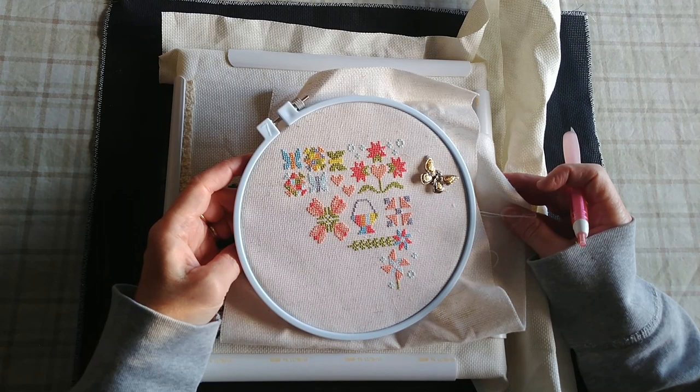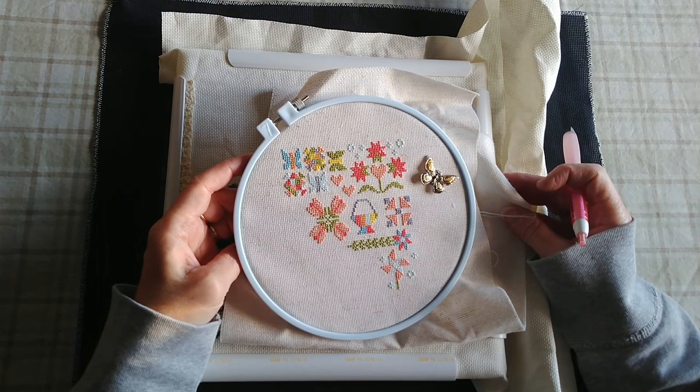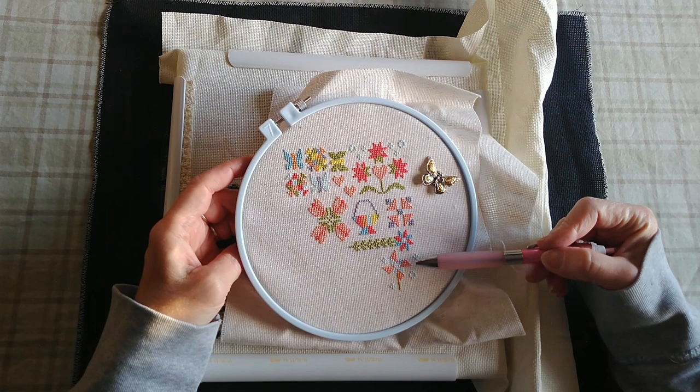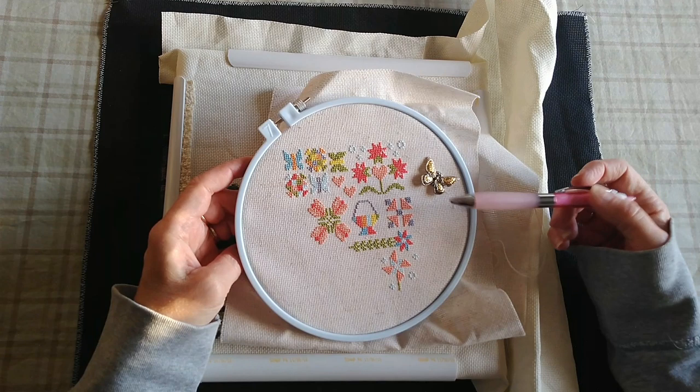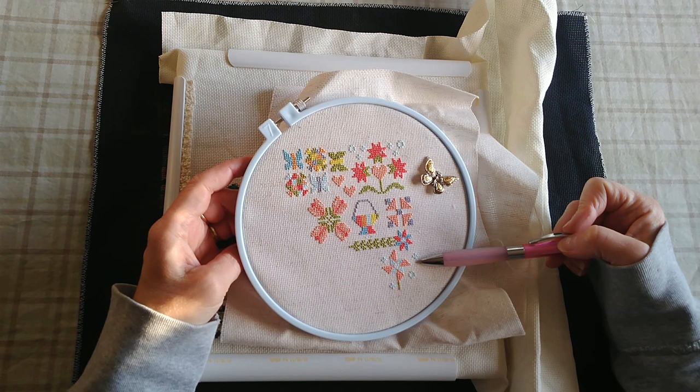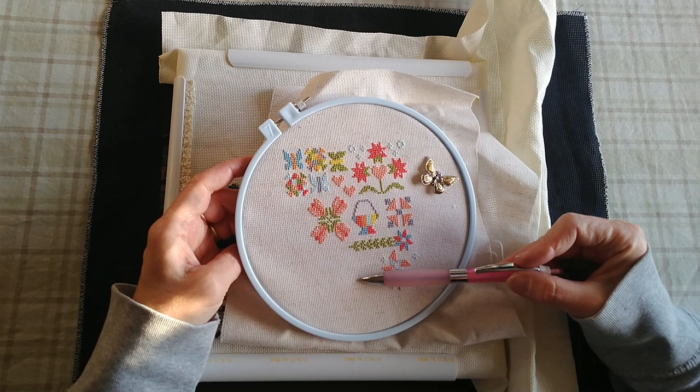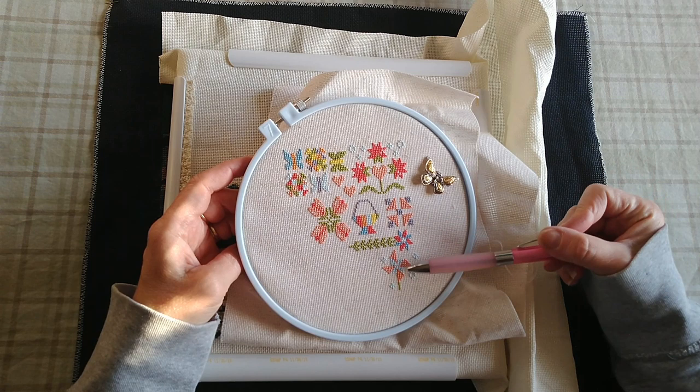It's April 30th and I thought I would come in with my really quick update and show you what I got done this month. I can't remember if I had the April part of this done when I showed you at the beginning of this video. I've since found out that they release a part of Bloom-Topia from the Fat Quarter Shop twice a month. On the 15th of April there was a release that goes right here, and I'm a little behind on that — I need to get that stitched.